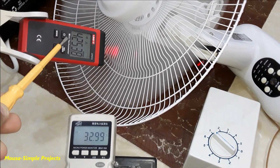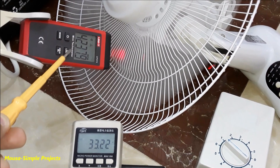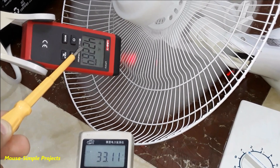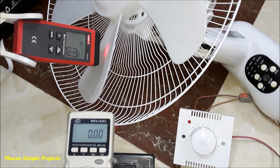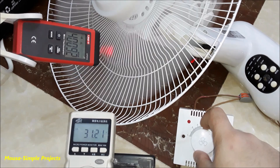You have to divide the tachometer reading by five because this fan has five blades, so 4200 divided by five equals 840 RPM. As you can see, the power consumption of this fan using this inductor regulator is 33 watts when the fan is spinning at 840 RPM.